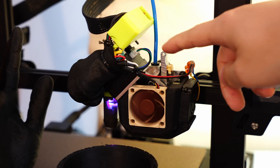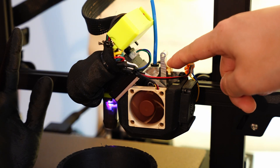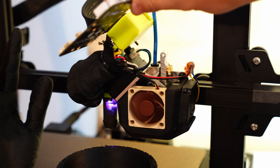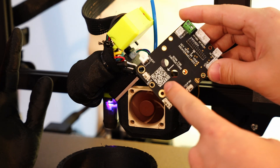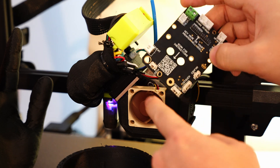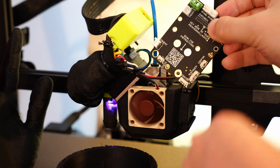I've installed it on both of these printers and I've been testing them out, and everything works great. If you look at this build, you'll see that this is a Micro Swiss hotend, and I'm actually using one of my motor boards attached to the side here. It's piggybacked onto the back of this stepper motor.